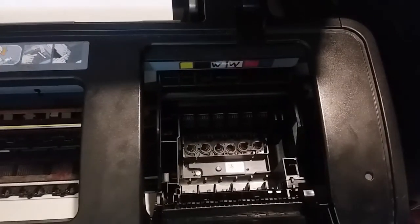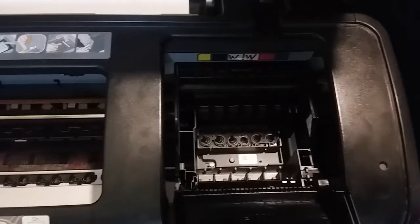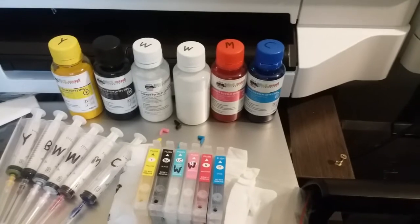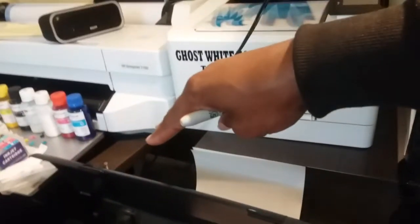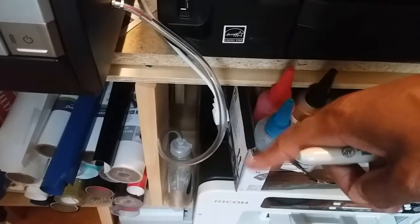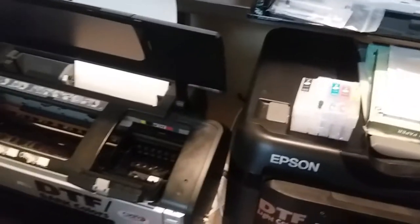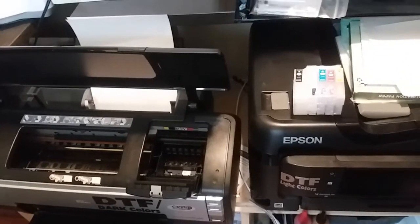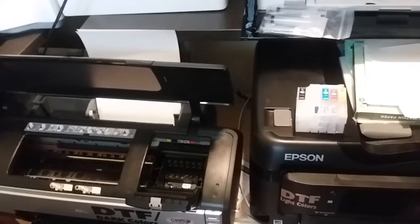Do a printhead cleaning every time you start up your printer so you know it's in good shape. To recap the setup: remove two screws on each side and one in the back, drill your hole, route the waste ink line to a bottle, label your cartridges and syringes, and put white ink in the light cyan and light magenta slots. Please like and subscribe — this is Levi Apparel.